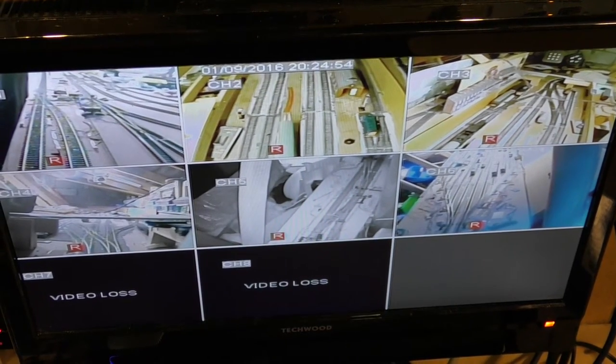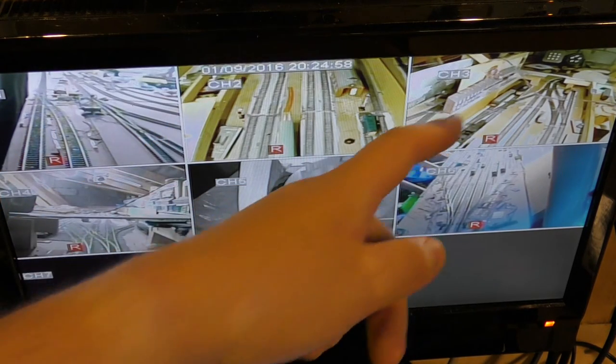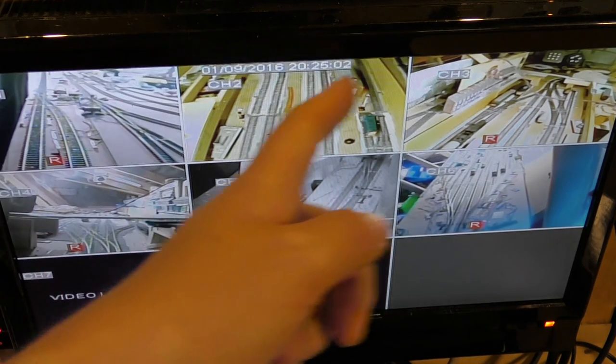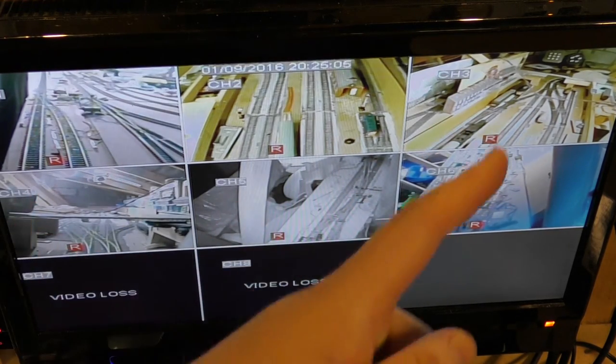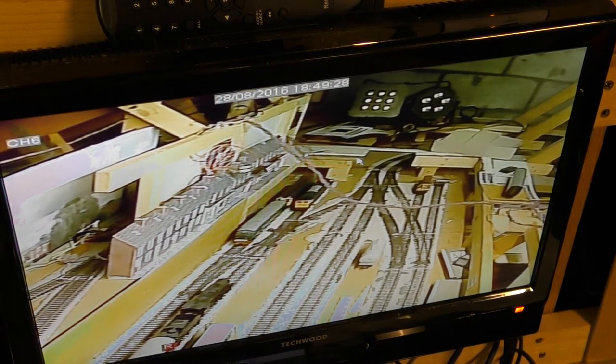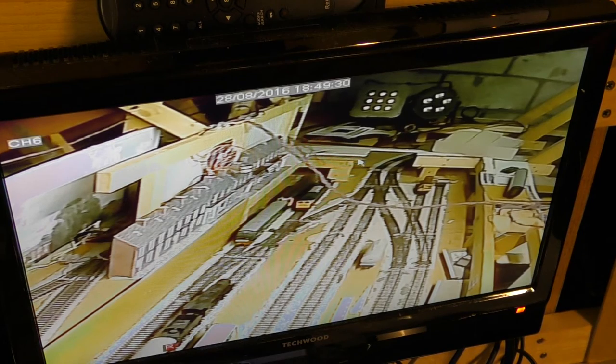The last thing I've done to finish this project is to change the channels that each camera feeds into, so I can see where both the locos are in sequence. Thank you for watching — make sure to like, subscribe and share, see you next week, thank you, Richard.